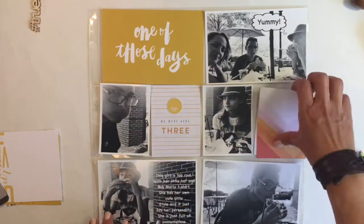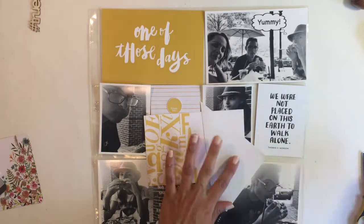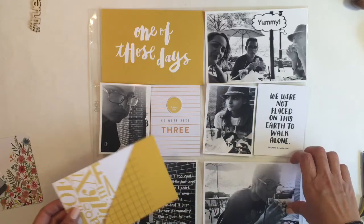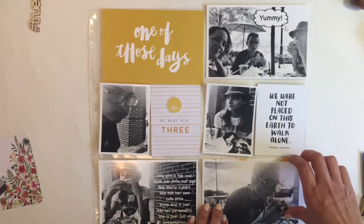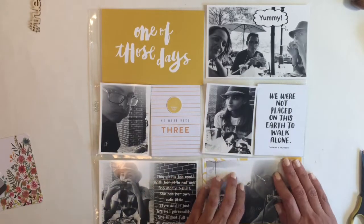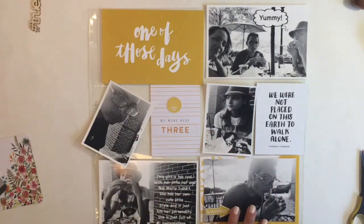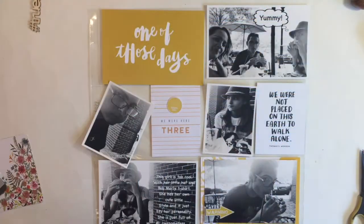Over here you can see I cut out the 'three' from one of the cards and I cut out 'sunny day' from another card and added them to a 3x4 card. I do that sometimes when the cards just don't work for me — I'll cut out elements and add them to a different card. And right there you can see I used up that 4x6 card that I cut up earlier in this layout. I don't like to get rid of anything and I try to use up all my products.